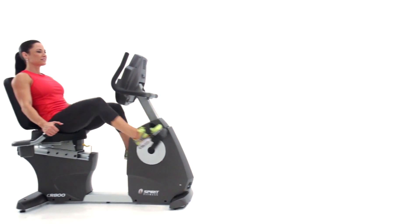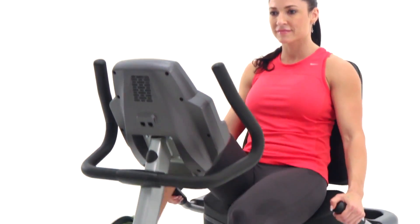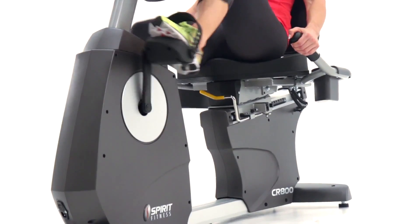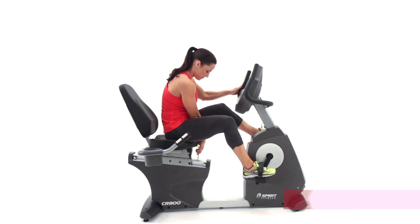At Spirit Fitness, we've been creating award-winning exercise equipment for over 30 years, and we've put everything we've learned about function, comfort, and convenience into the CR800. We know comfort is always a top concern, and that's why we've added